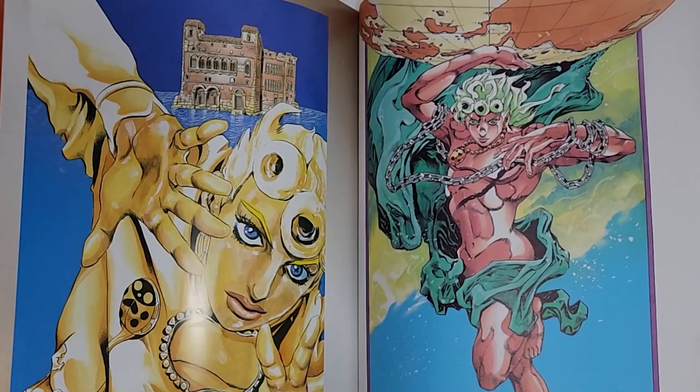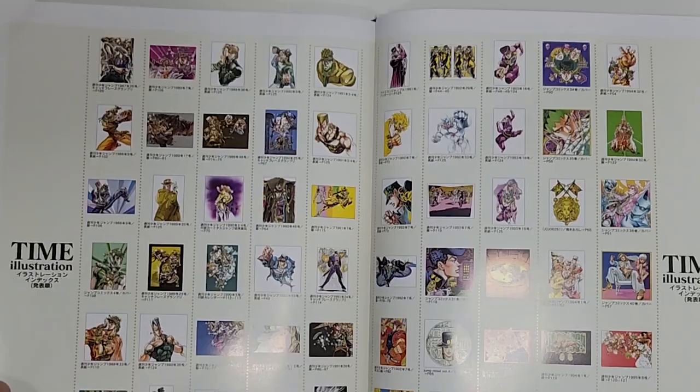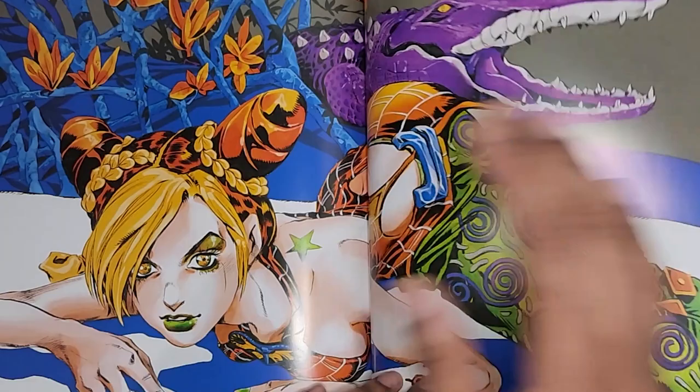There's a JoJo a Go Go bonus track section, and then an index of all the illustrations. It goes through Part Six — okay, so Part Six wasn't fully out yet; it was just announced. That's where JoJo Vela picks up.